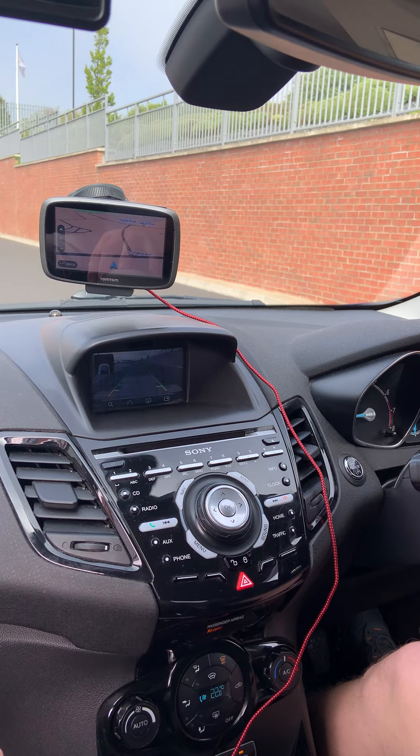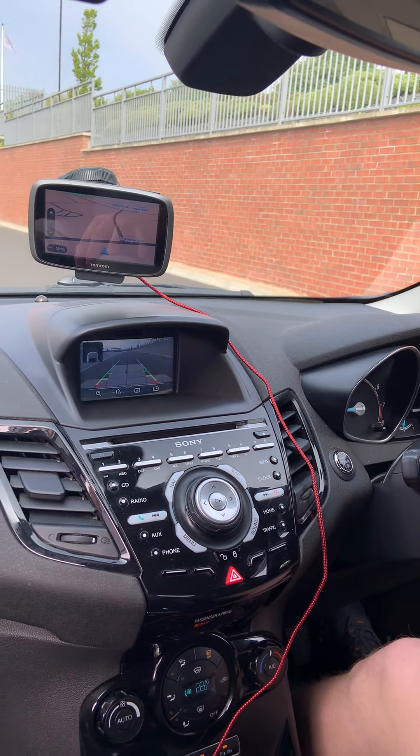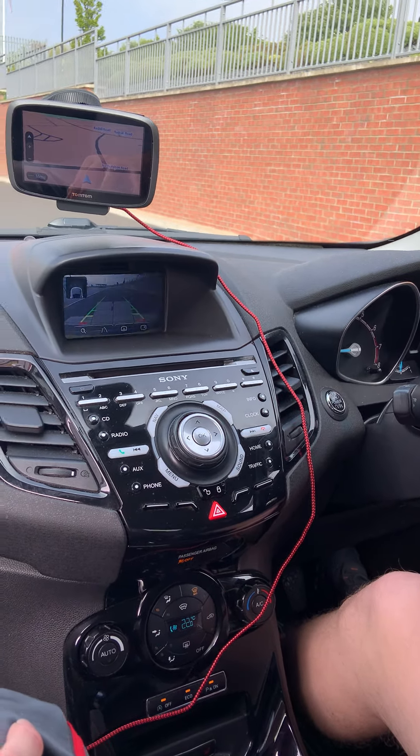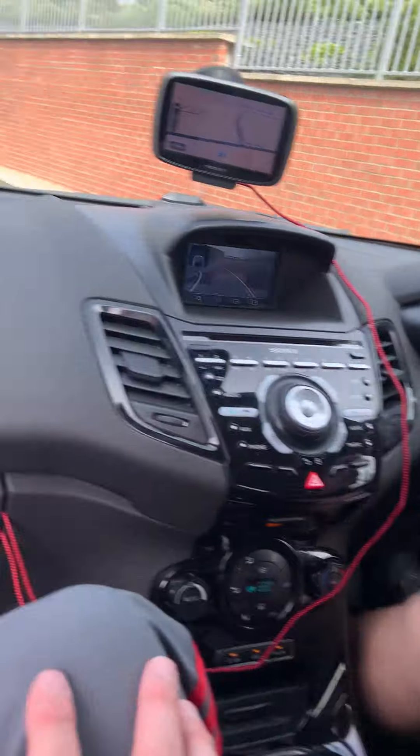We've already picked the bay we want. Then it's clutch down into reverse, and we do our safety checks to make sure it's all right — we're about four feet away from the edge of the vehicle to the edge of the bay. Once we've done our checks, looking right to left, making sure it's safe, it is — just release the clutch up to the bay, then a full left lock because we're going to the left.